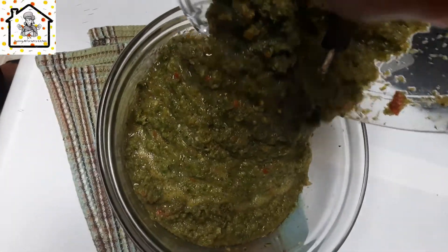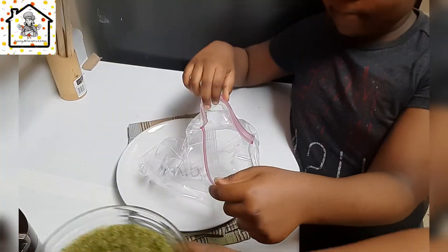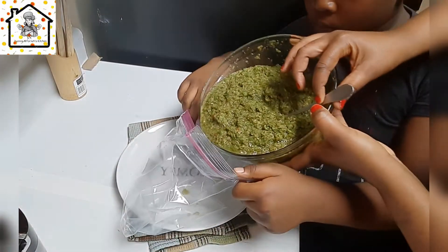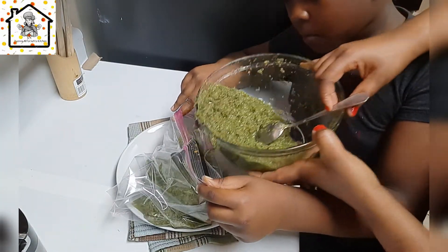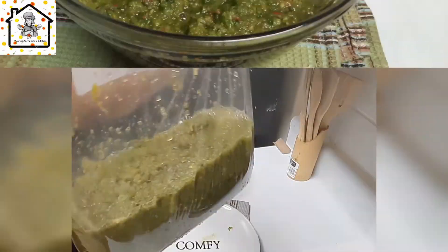Our ingredients are ready — just take a look at how they look! The flavor coming out from the ingredients proves they're going to be great when you add them to your food. This is the best way to store your green herbs so they don't go bad, and it makes it easy to use any time you cook. I'm transferring them into the zip-lock bag — I have some help from my son, he's doing a great job. And that is all about our green seasoning — we are done!